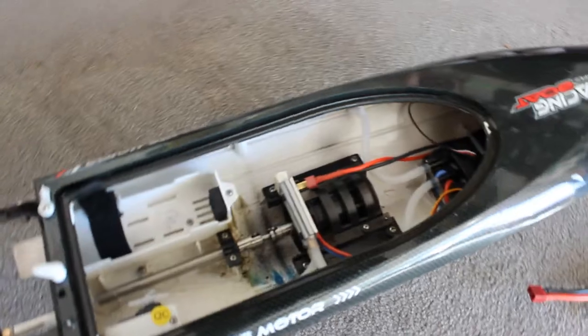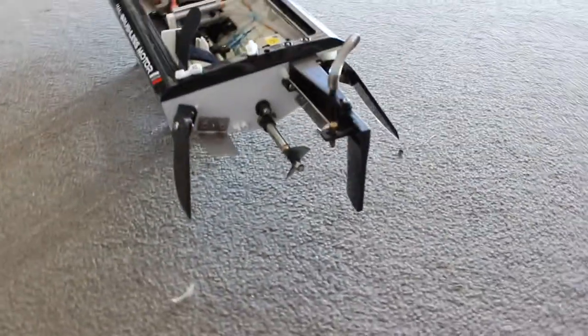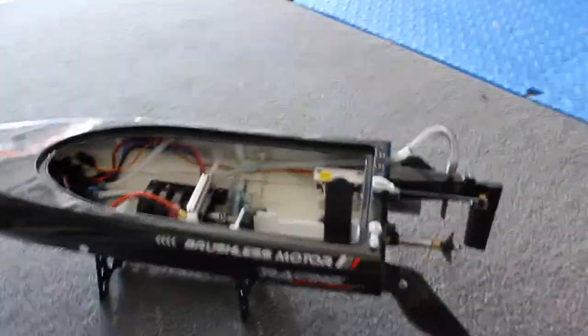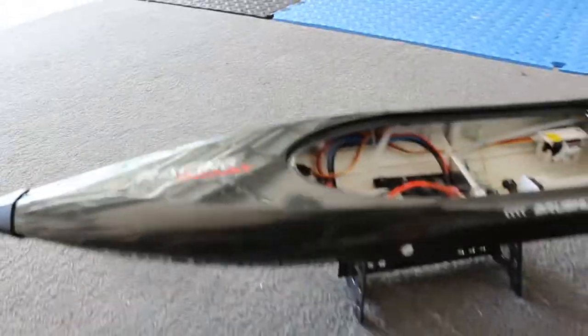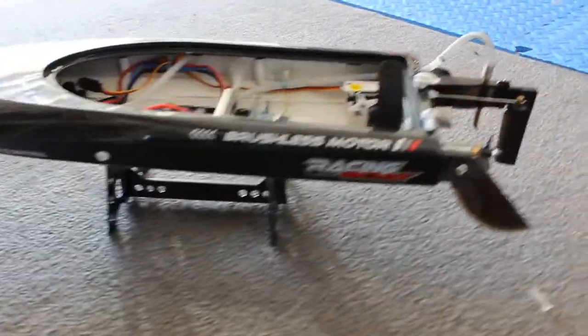Here's inside the hull. Here's the prop. The prop is nice, and I love how they did the cooling on the back of the prop there — it's nice for the cooling. But yeah, it's a very fast boat, so let's take her out in the water and see how she does.